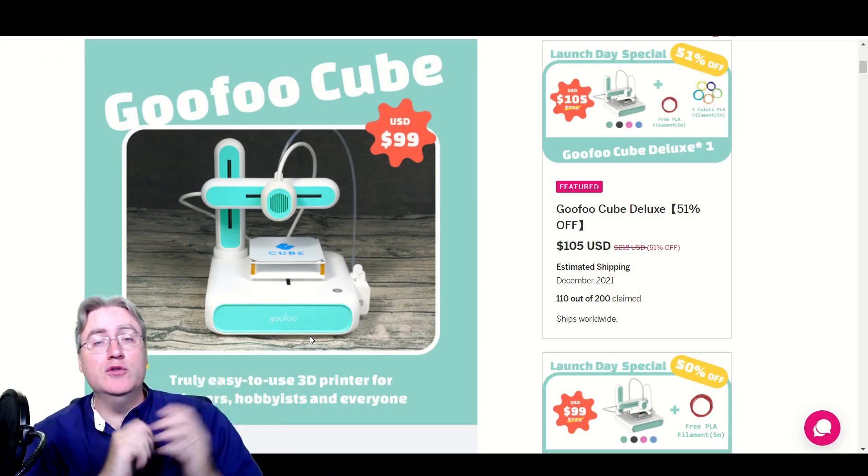Hey everybody, it's Joe. I've gotten a lot of requests recently about this new $100 3D printer fundraising campaign and people want to know my opinion on it, is it legit, and should they go ahead and jump on it. I'm going to be talking about a specific campaign in this video, but I hope the ideas and processes I'm teaching can be applied to future campaigns as well. Let's jump in and talk about the Goofoo Cube.